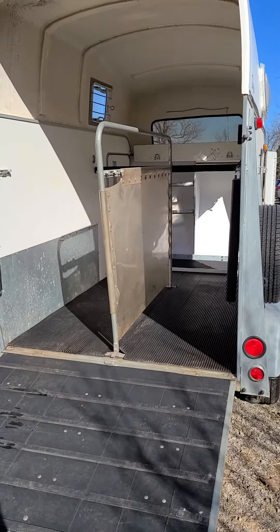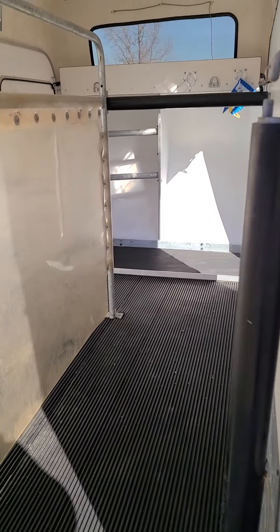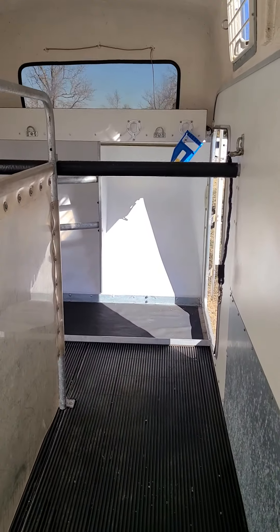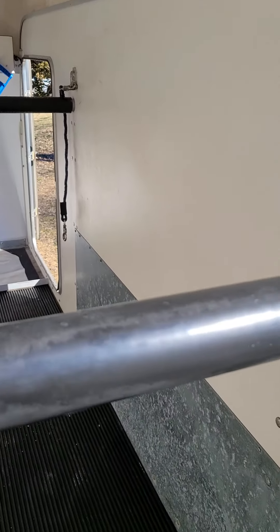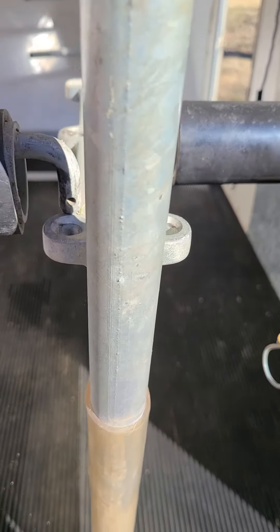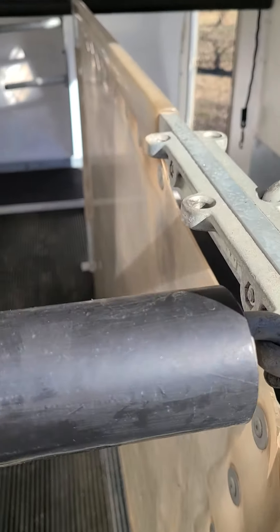I'll give you a quick tour of the Brenderup. It's a ramp load trailer and it has adjustable butt bars. I'm kicking my shoes off so I don't track a lot of dirt after I spent all the time cleaning it. The butt bars are adjustable — this bar will go in any of those three holes. For an average size horse it goes here, for a warmblood or a big walking horse like I have you might put it here, and for a pony you can move it all the way forward.